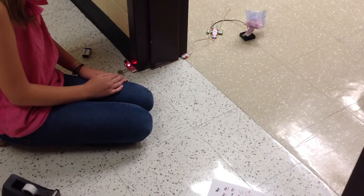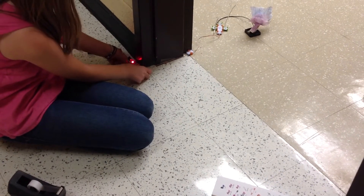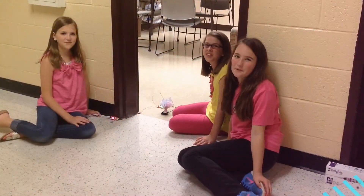And then you tape your pressure sensor to the ground. Thanks for watching.